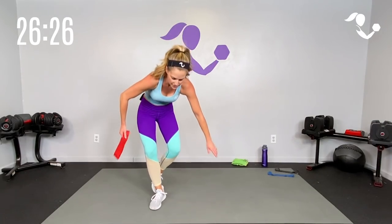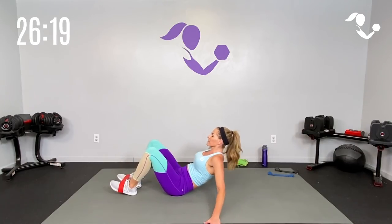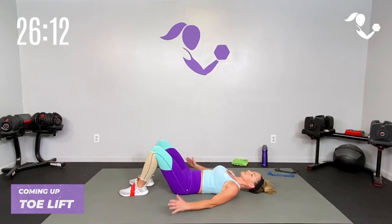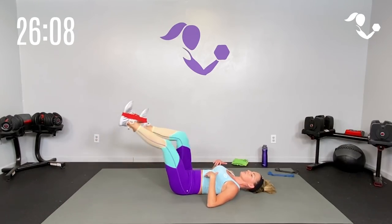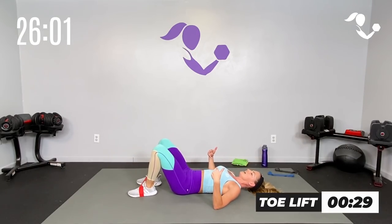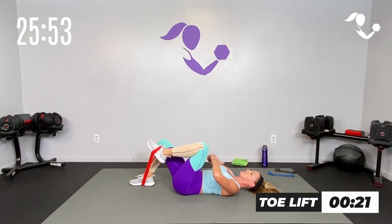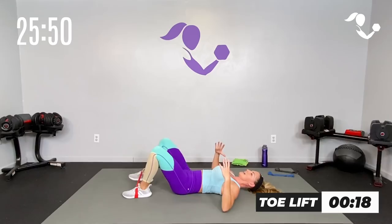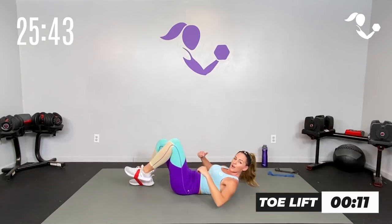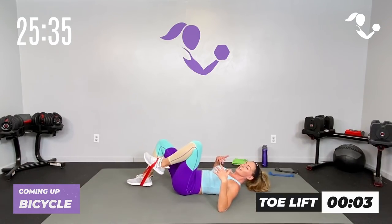Take it down to the mat — we're going into some core. We're going to put the band around our feet. Modification: just bring the knees towards the chest, working the abs there. Then we take it up to a bicycle, then we make it full bicycle for our shred round. But if you need to modify — pre/post, doctor's orders — stay here. Here we go, bring it in, tap it down. Just bring the knees into the chest while you engage that core — inhale, exhale, pull in and up, deep core, everything in. Gentle lift on the pelvic floor.